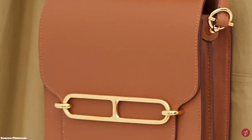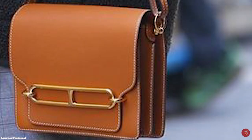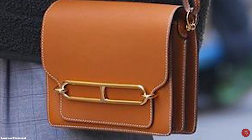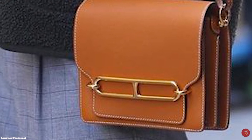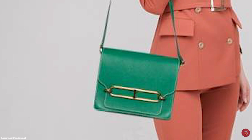Special editions of the Hermès Roulis bag include the Roulis Éperon d'Or, with a screen print on its sturdy body, making the special edition bag an ultimate statement piece. The Roulis bag is also available in a multitude of colours, from neutrals to classic Hermès colours.